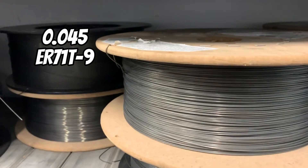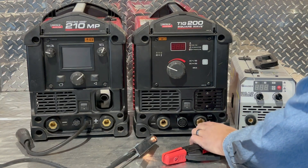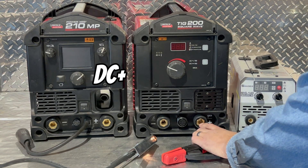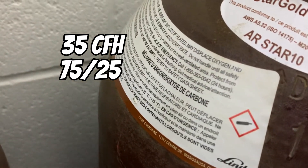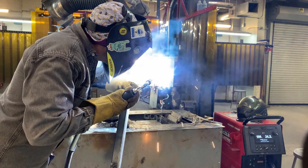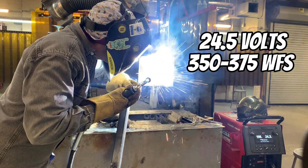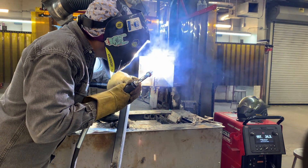For this test we're using a .045 diameter E71T-9 flux core wire running on direct current electrode positive. Gas flow is set to 35 CFH with a 75/25 argon to CO2 mix. Voltage is set to around 24 and a half volts and 350 to 375 wire feed speed.